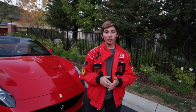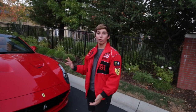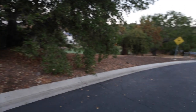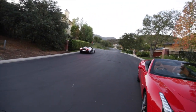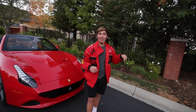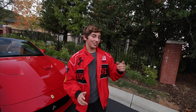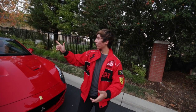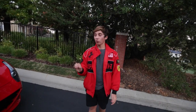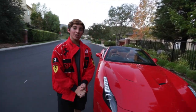So today we have another car video — we are reviewing a Ferrari California T. Oh, look at what's passing by. That is the car we reviewed in yesterday's video; that is my sister and her friend driving around the neighborhood. But as they go off in that car, we are going to be taking out the 2016 Ferrari California T, so let's head in the car and take it for a spin.